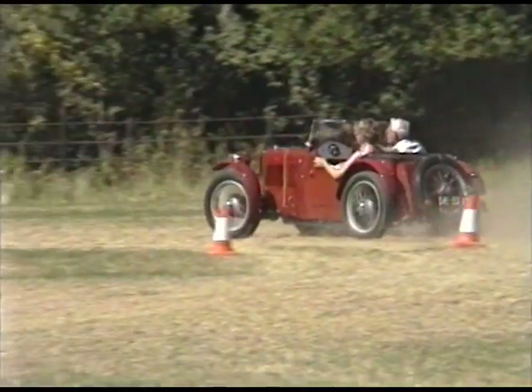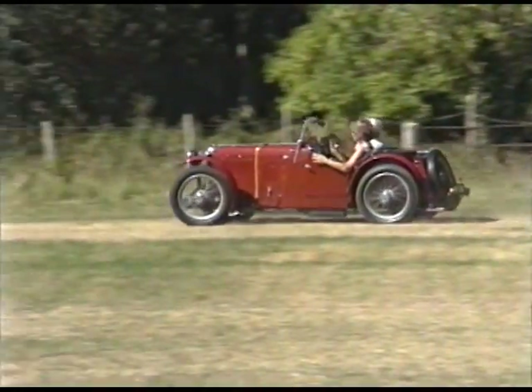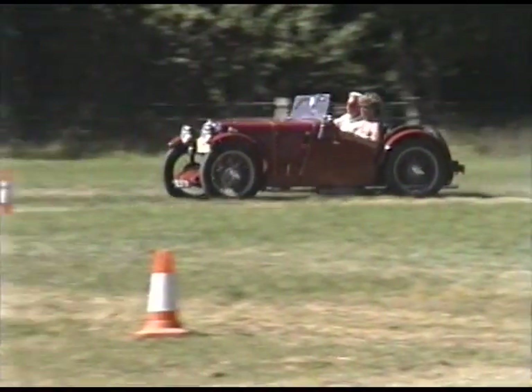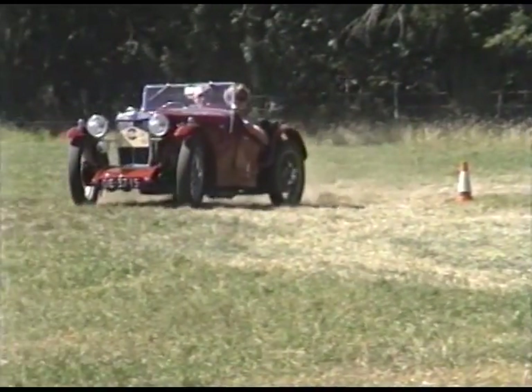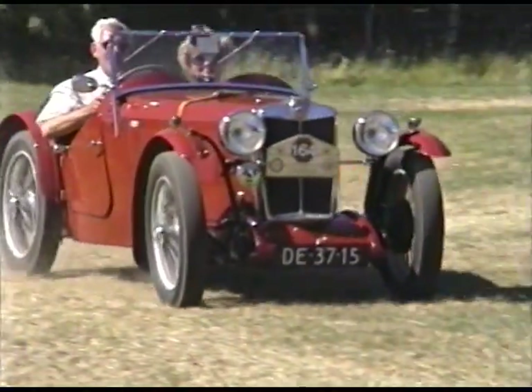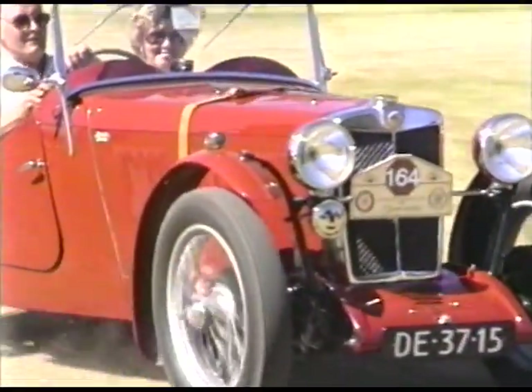The J-Series came in four different sorts. There was a J-1, which is a four-seater; J-2, which is the two-seater — that's the popular one. There's a J-3, which is a supercharged J-2, and the J-4, which is a supercharged racing car.